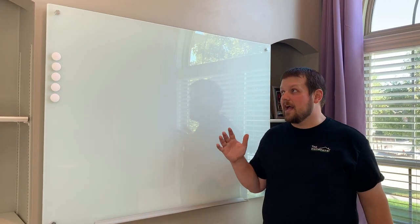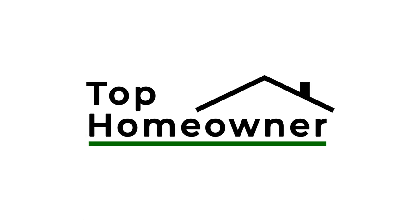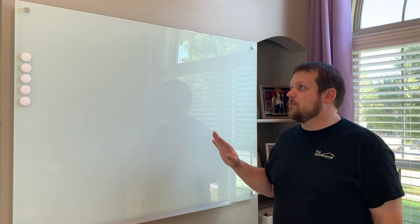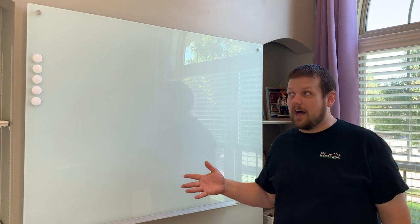In this video, we're going to be taking a look at a glass magnetic whiteboard from Audiovisual Direct. This is a whiteboard from Audiovisual Direct on Amazon. We chose to go with this brand because this is the second one that we purchased and we really like it a lot for a couple of reasons.